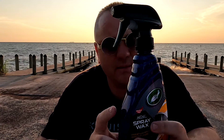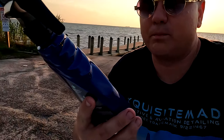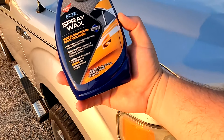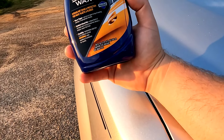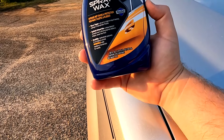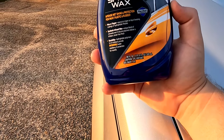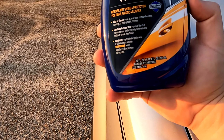It says that it's residue free, intense wet shine and protection for paint, rubber, and plastic. This right here is good as a wax or topper — use it as is, or layer it on top of existing coatings or hydrophobic finishes. Synthetic infused wax, a unique blend of Carnauba wax and silicone polymers deliver a brilliant streak-free finish, with hydrophobic polymers and UV inhibitors.